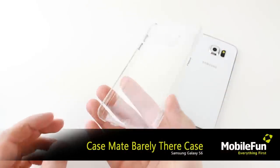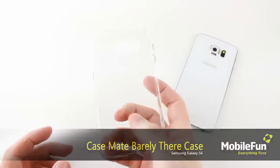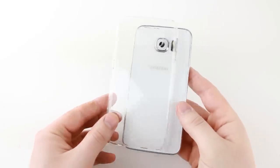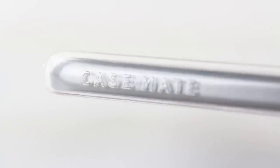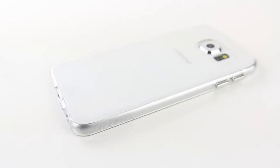First up we have the Casemate Barely There Case, a great case for those who prefer nothing to come between them and their Galaxy S6's superb styling, thanks to its ultra slim design. Measuring only 1mm in thickness, the Barely There Case adds virtually no bulk at all to your device, but still provides excellent protection for its size.